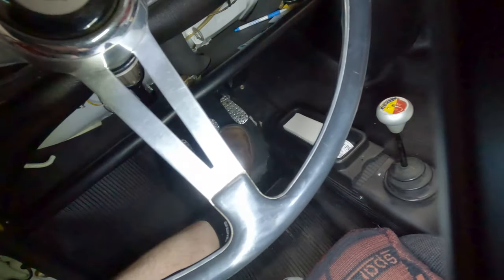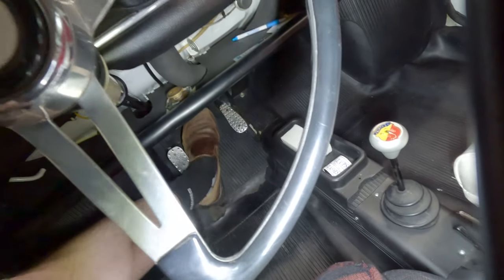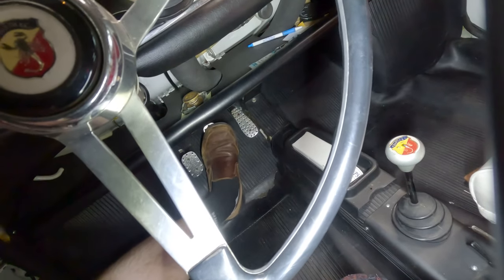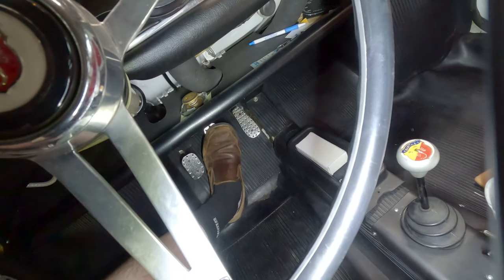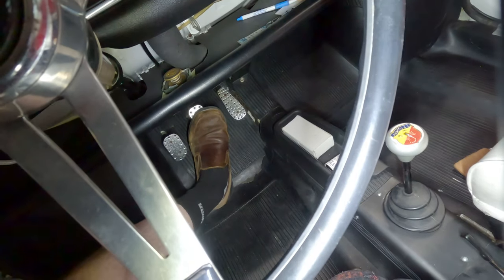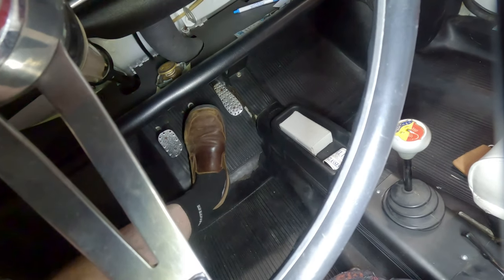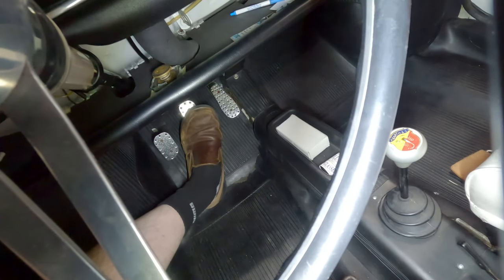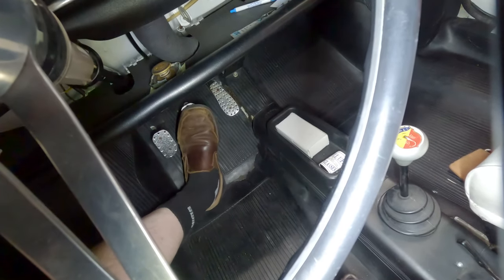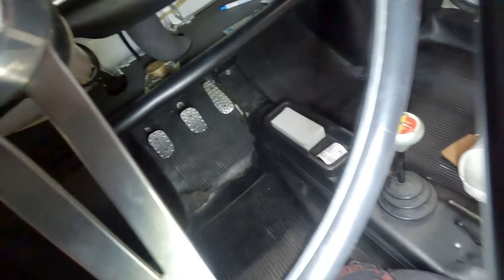We got the shifter fixed, but now we have a problem of a squidgy brake pedal, and it's doing something very strange — if you pump it rapidly you actually lose brake pressure. Normally you pump up solid, but it's kind of weird. When you pump it rapidly it loses pressure, and if you push and hold it, it loses a little too. Makes me think there's a leak somewhere, but I've been looking and can't find one.